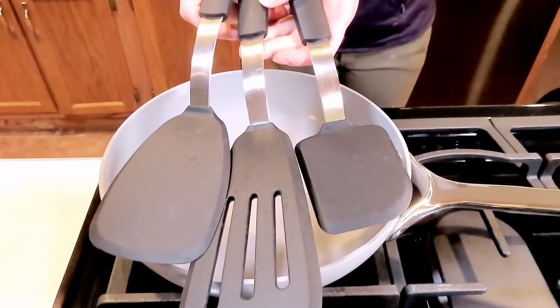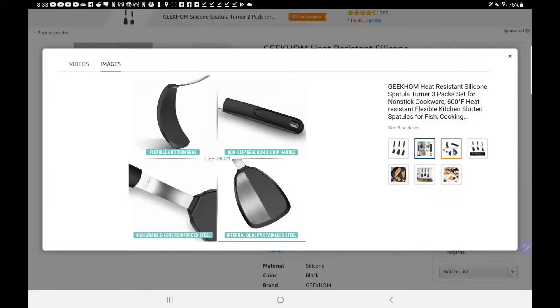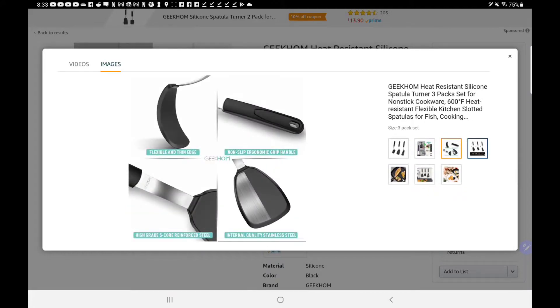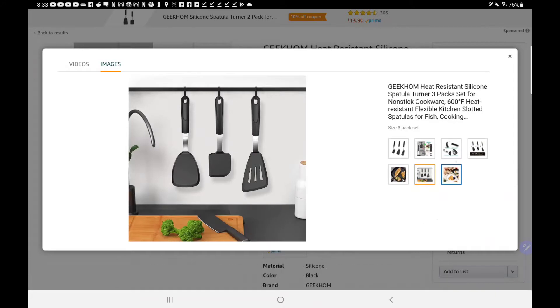I love trying out new products and finding the best out there to show you guys. These spatulas — it's a set of three — are heat resistant and they're beautiful. I'm absolutely obsessed with them. There's a link in the description box below if you want to check them out for yourself.